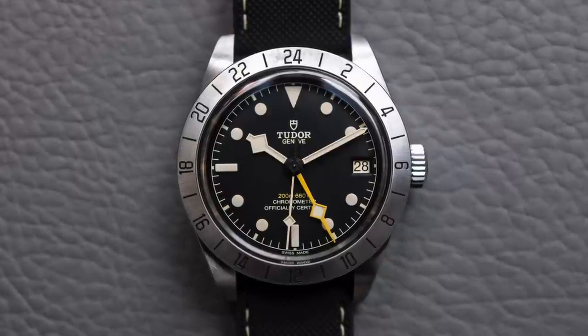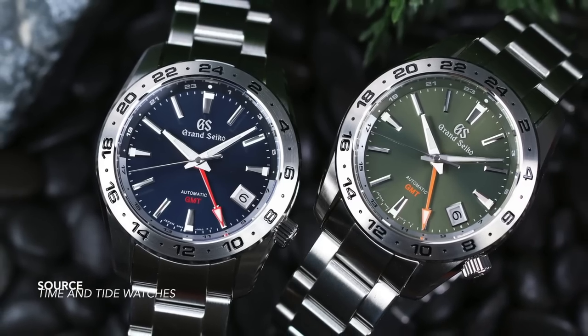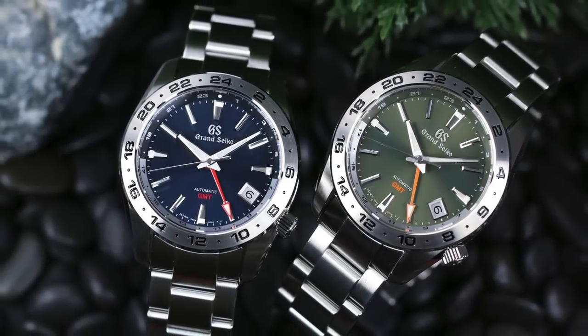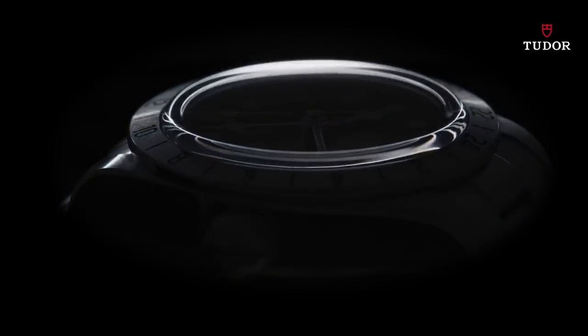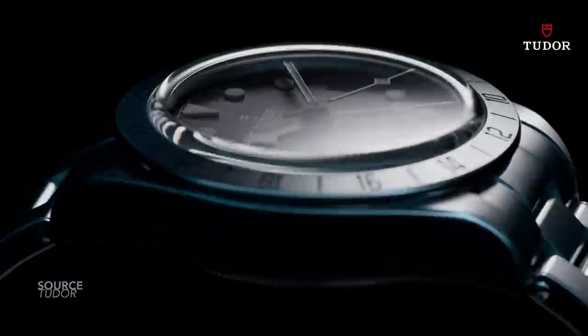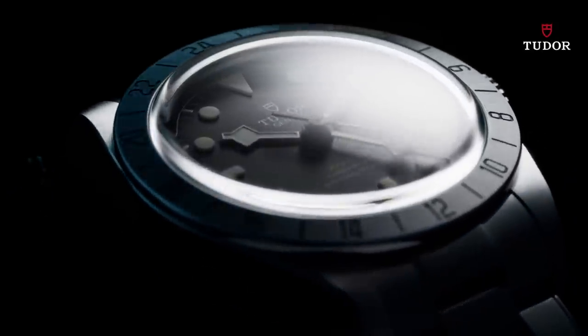I have a strange connection with this watch. For the longest time, longer than I can even remember, I have wanted to see how Tudor would interpret the Explorer II design and aesthetic. Virtually every watch brand out there today has tried their own way to capture the magic of the legendary orange hand. But the one brand that essentially has partial ownership of the orange hand property, with its link to Rolex, is also one of the last to implement the design.